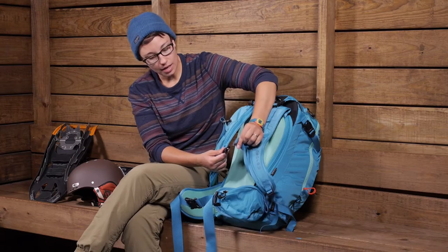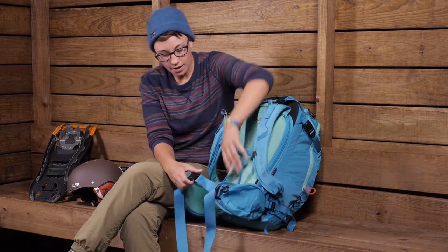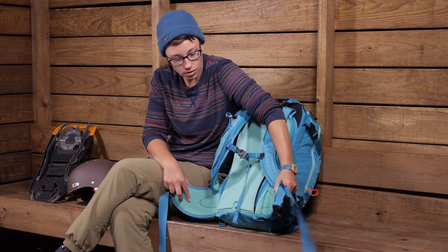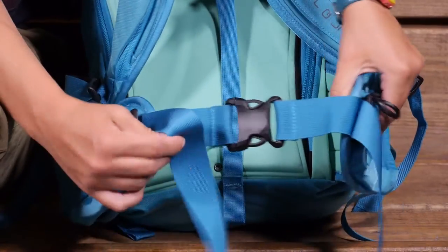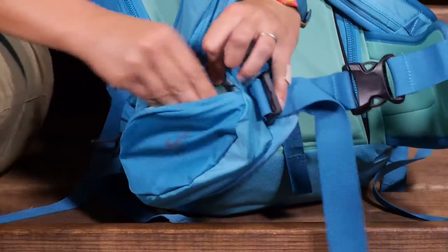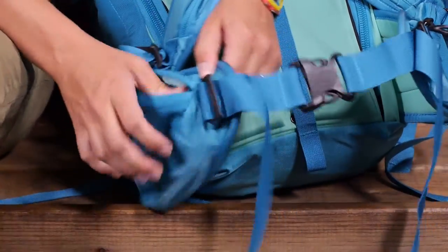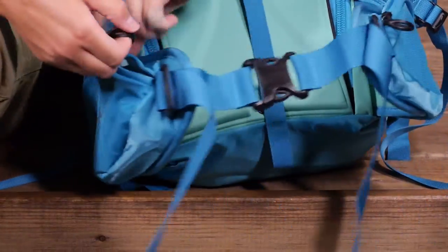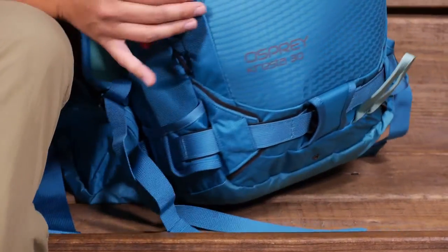Going down to the bottom, you have a nice sternum strap with a safety whistle on it. The hip belt is also contoured, nicely padded, with adjustability and big pockets on the front of the hip belt. Now let's turn the pack around and talk about all those snow-specific features that make this pack so unique.